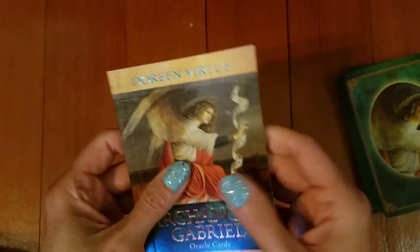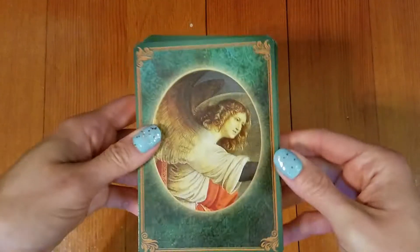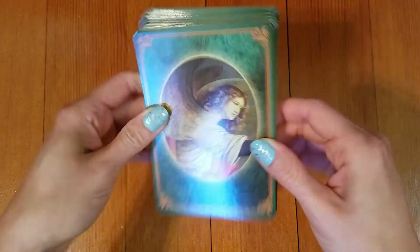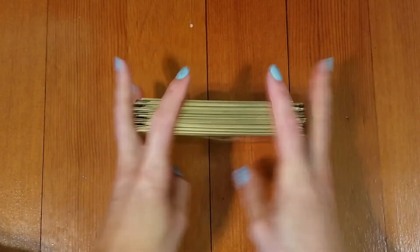It's a pretty standard guidebook — nothing crazy. Here's the back of the deck, and this is gold edging, which I love. These cards are in pretty good condition because I actually don't use this deck too often, but it does shuffle nicely.